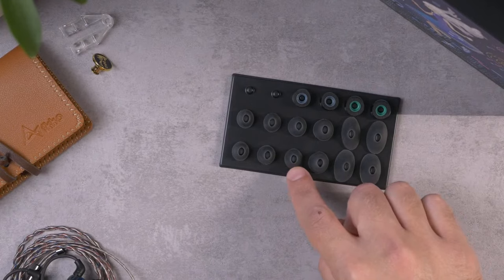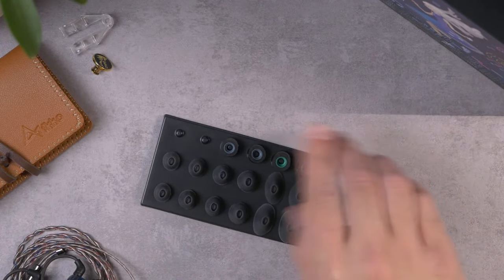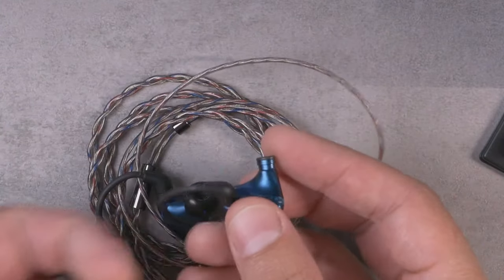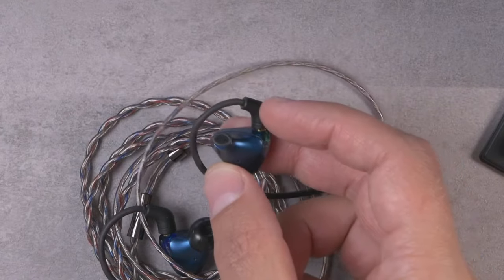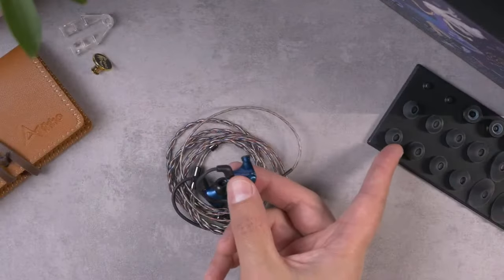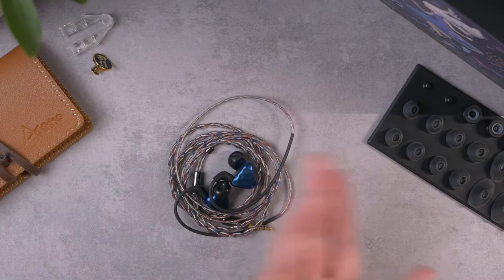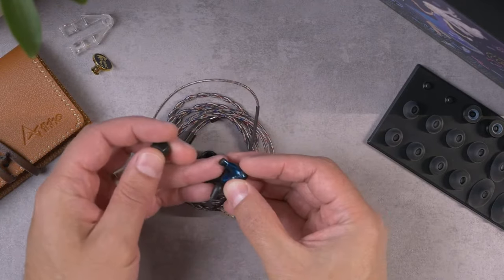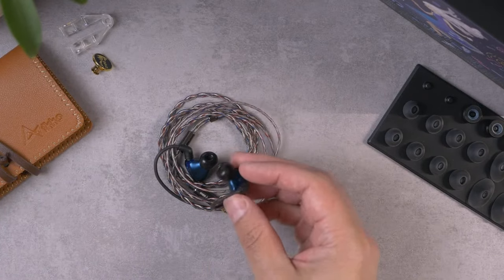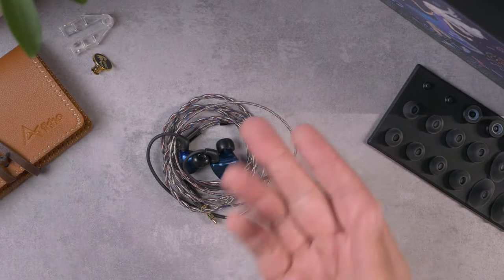The top row is fairly standard foam ear tips. When I was listening, I actually used the foam tips, which is not typical for me — because look at these silicone tips, they're funky. I did try them initially since I generally prefer silicone tips, but I found them really awkward to fit. The GEMS has an ovular nozzle shape, and while the silicone tips are ovular to match, the foam tips are standard round. I even tried aftermarket tips like the Final E-type, which seemed to work perfectly fine and seal well around the oddly shaped nozzle.